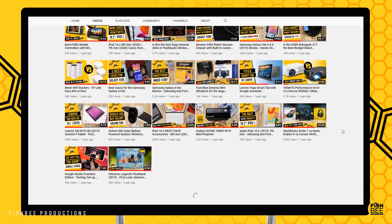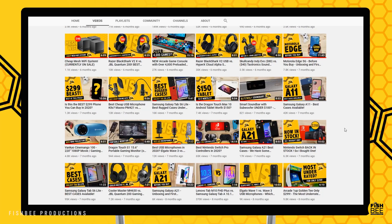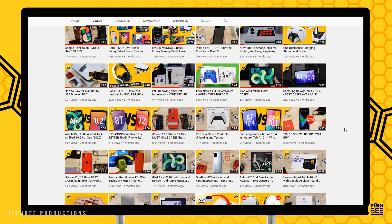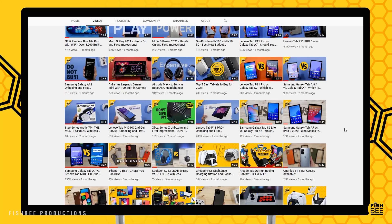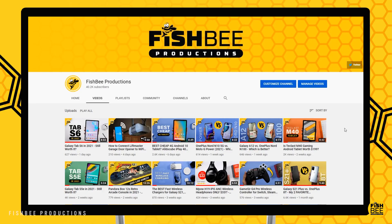If you've made it this far into the video, you may want to say thanks by subscribing, and don't forget to give a thumbs up if this video was helpful. This is Brian from Fishby Productions — thanks for watching and I'll see you on the next one.